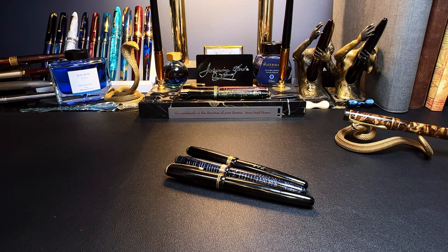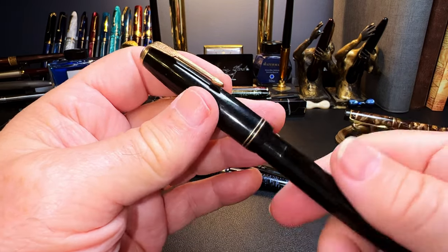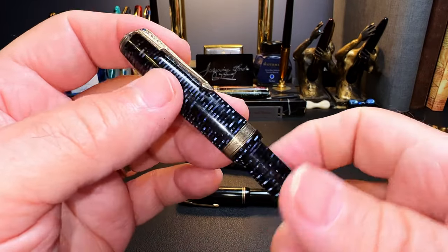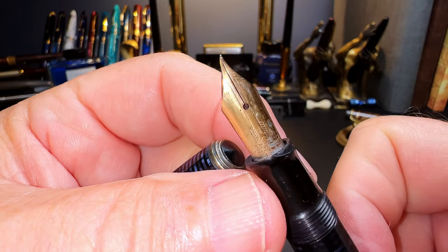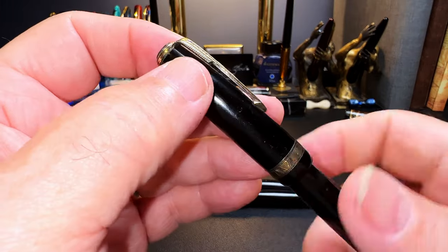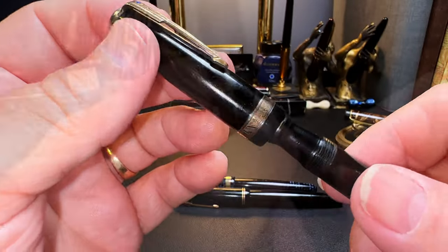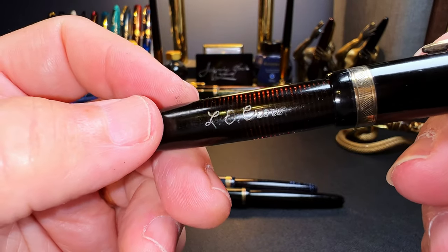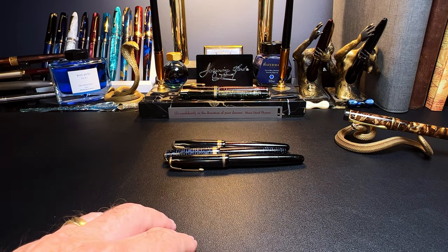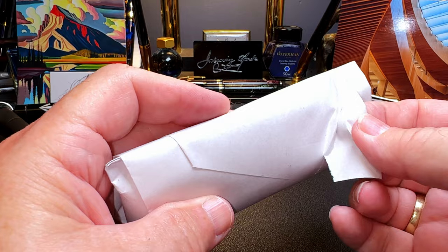Then I have three Parker Vacuumatics I recently obtained. This black one with two cap rings is from 1944 and has a badly twisted nib. This azure pearl from 1945 has a nib that's even worse — you could probably use that as a fish hook. And this black pearl from 1944 has a fairly decent nib — looks like a manifold-style nib but it has an engraved signature 'Le Crow' that I'm going to try to erase. Now let's look at the unboxing video I did yesterday when I returned from the antique store.